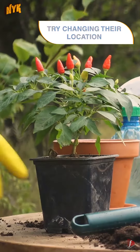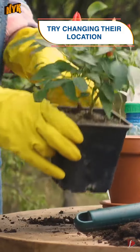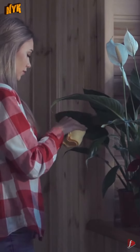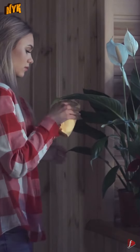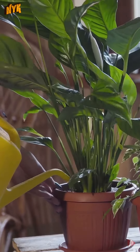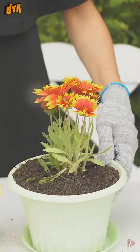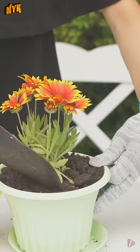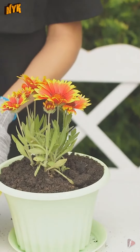Number 5: Try changing their location. The first thing you can do is to move them from their current location. Especially plants kept inside your home are more vulnerable to turning pale or rotting. The most common reason for this is that they are deprived of sunlight and fresh air. Try keeping them in the open for a few days, and once they are healthy, make it a routine to keep them out for a day or two every week.